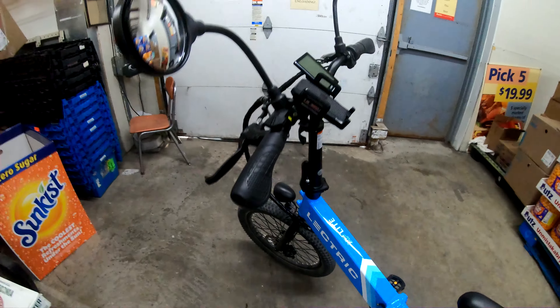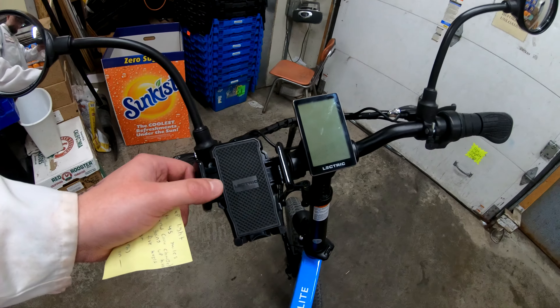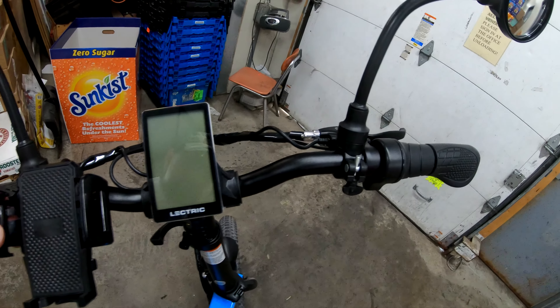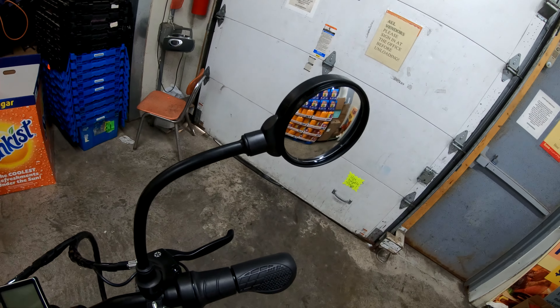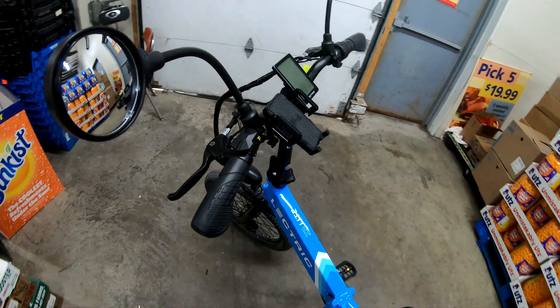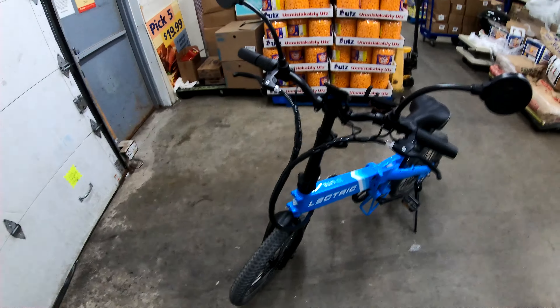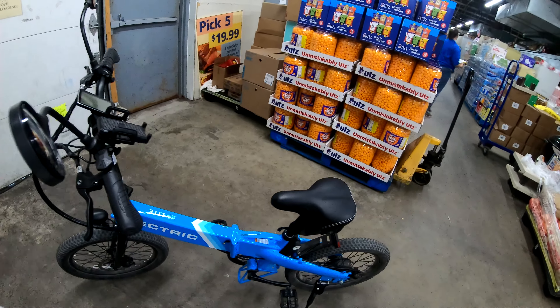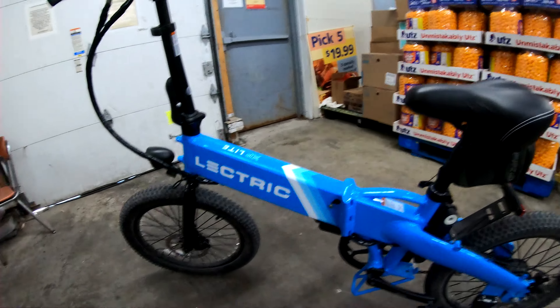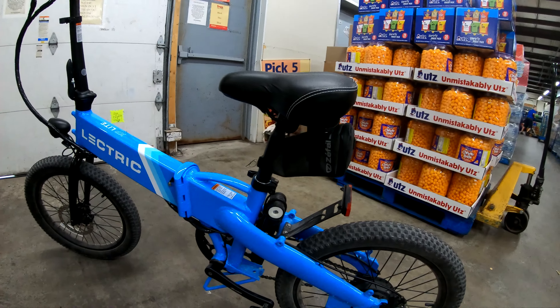It does have keys, which I'll be showing you shortly. As you can see right now, there's a phone holder, which is pretty nice, the throttle, and the speedometer — it does work, I just didn't turn it on in this video because this is not my bike. You probably won't see this bike on the channel again, but I have enough experience with it to give you a review. The battery is in the frame.